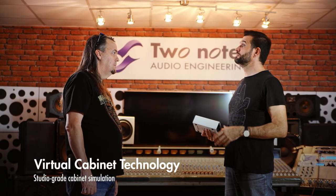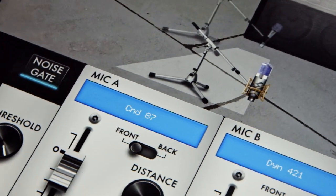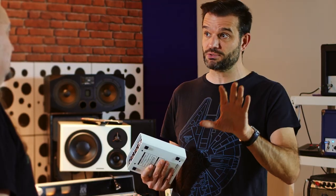With my background I understand cab modeling, but to somebody who doesn't understand what it is — what's going on that gives them the ability to sound, quite frankly, awesome? With our technology, you pick a cabinet, you pick two mics, and you get to move them the way you want and mix them the way you want. You're really in the position of the sound engineer in the studio, trying to find the sweet spot for the cabinet. Many people ignore that the final tone actually depends a lot on your cabinet choice and your microphone choice.